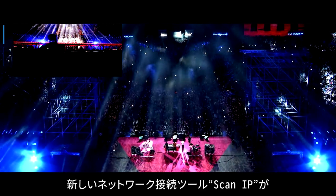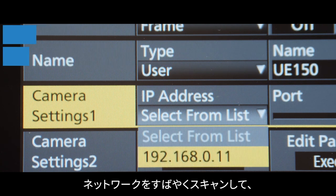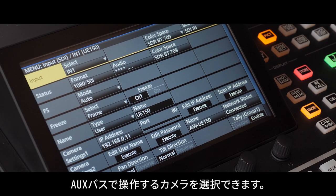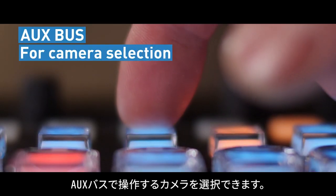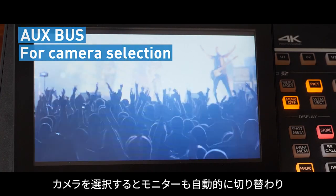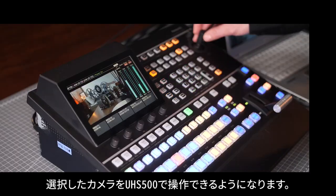Scan IP is a new network auto-connect tool for Panasonic cameras and the UHS-500. This tool quickly scans the network where cameras can be assigned to inputs within the menu. The AUX bus can now act as a camera control select — when a camera is selected, monitoring is automatically switched to follow the control, allowing the operator to adjust the camera shot.